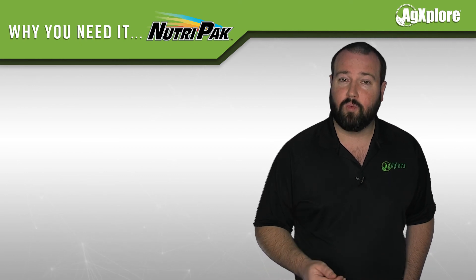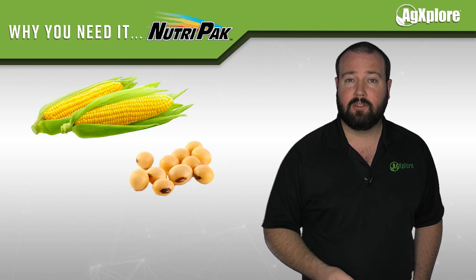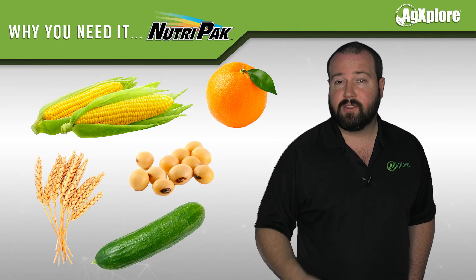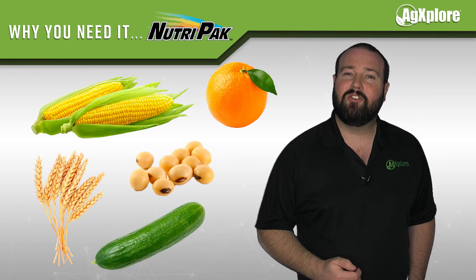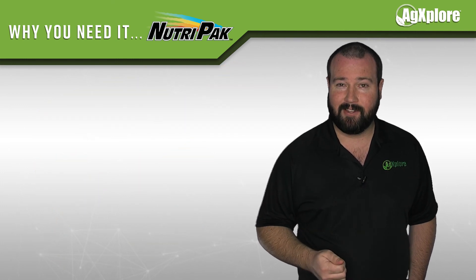Nutri-Pak is not restricted to one plant type. It can be applied to corn, soybeans, fruits, vegetables, and various other crops. This makes Nutri-Pak a versatile and valued part of your planting process.